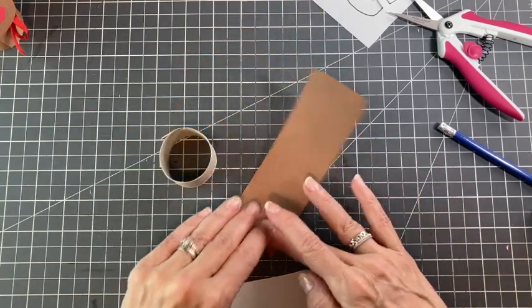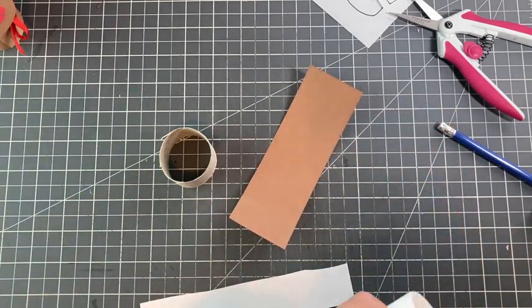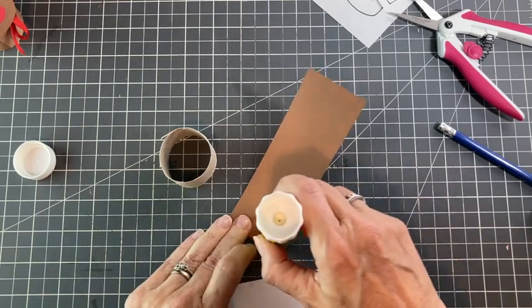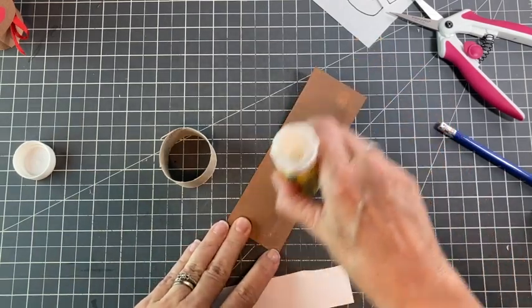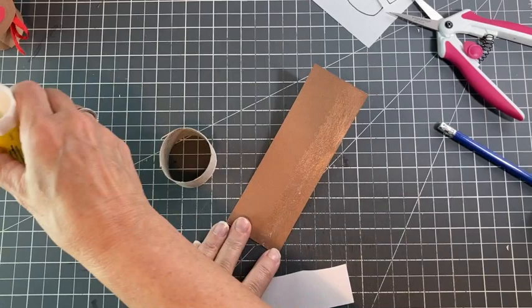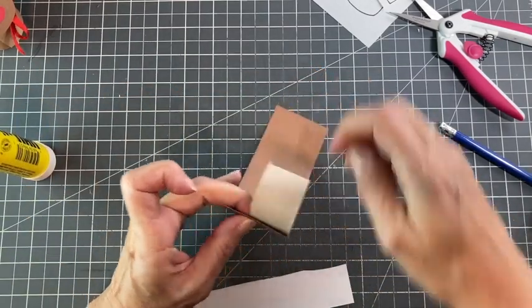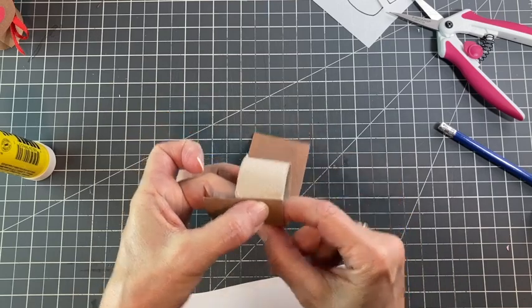What we're going to do is glue the whole thing so we get it stuck on there really nice. And then I'm going to put my little paper belt on to hold it in place so that I don't have to sit here and hold it forever.